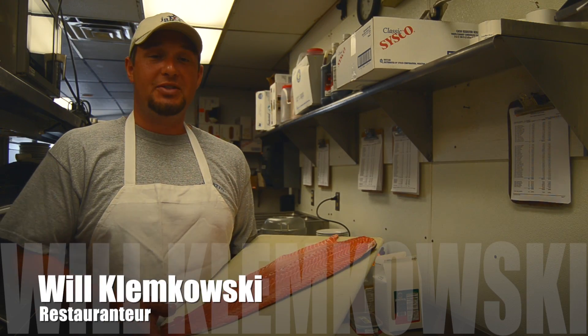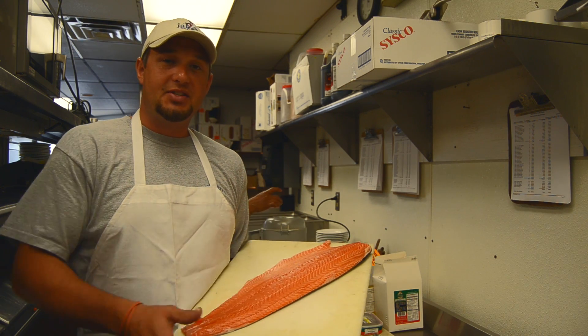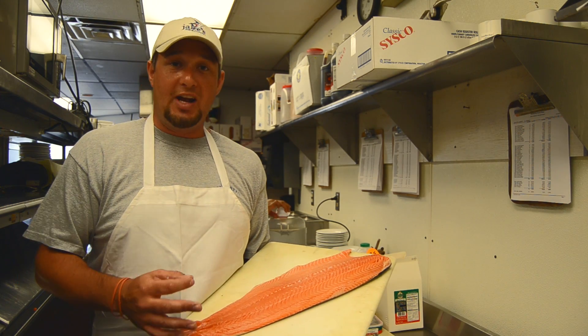Hey guys, welcome back to Jake's Seafood's Kitchen. My name is Bull Clemkowski. I'm glad you guys just witnessed a beautiful summer-in-a-glass concoction that Jimmy had whipped up for us — the Strawberry Basil Mojito, which was phenomenal.